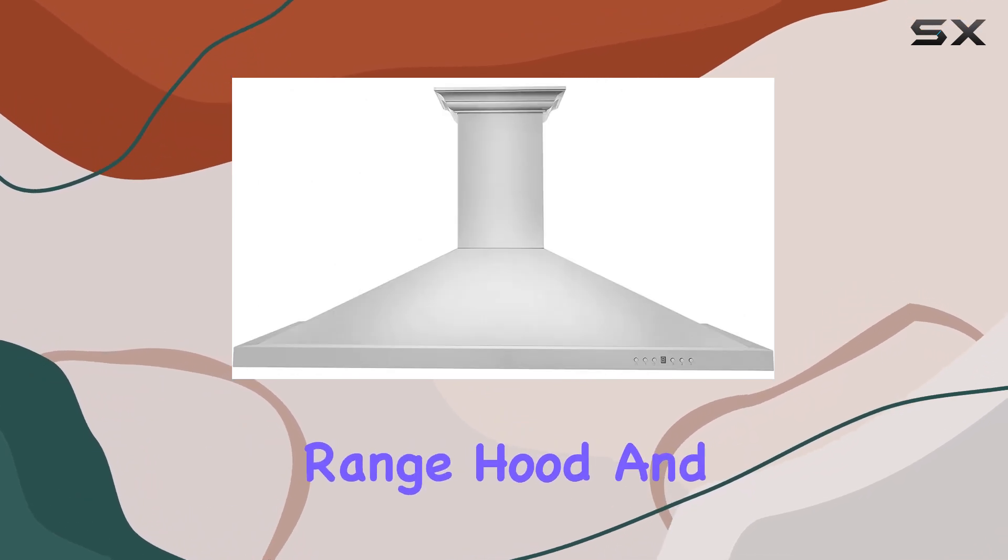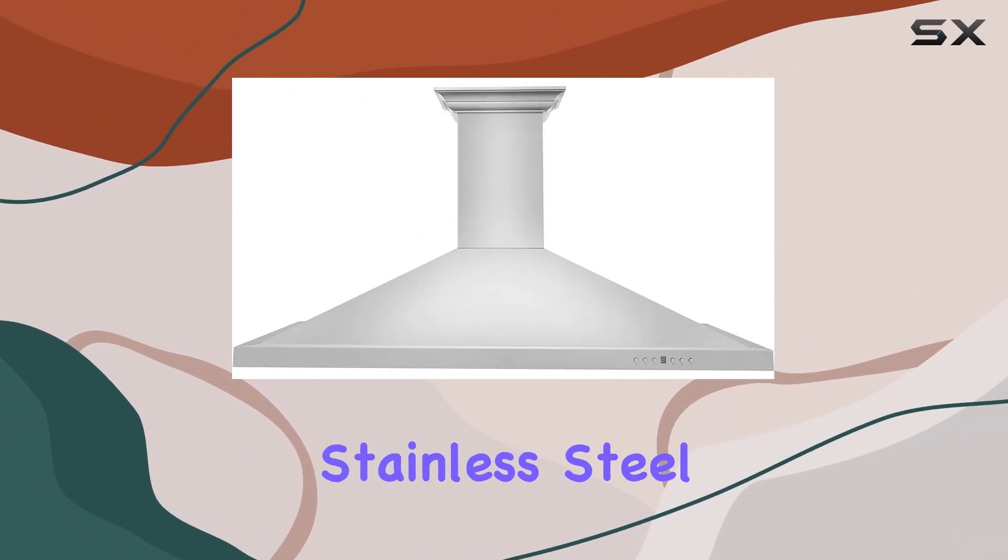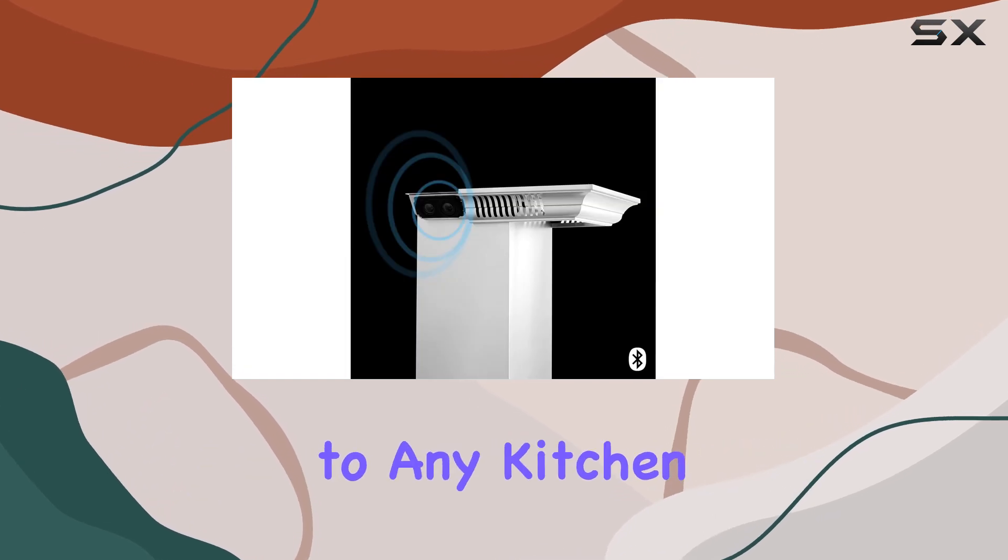Installation is a breeze with this wall-mount range hood, and once it's up, its brushed stainless steel finish adds a touch of sophistication to any kitchen decor.